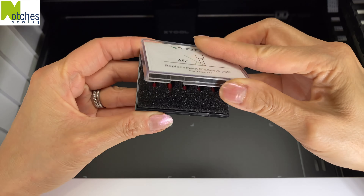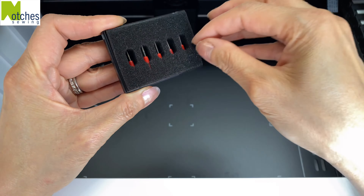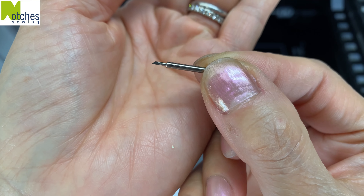In this box there are five replacement 45-degree angle blades. Easily pull out the blade module, push the pin at the end, and insert the blade. It's all magnetic so it's easy to slot back in.